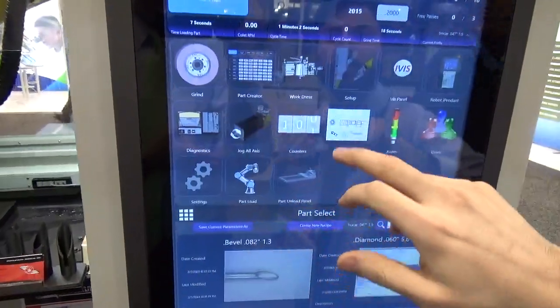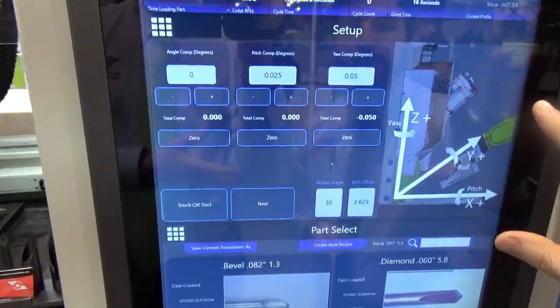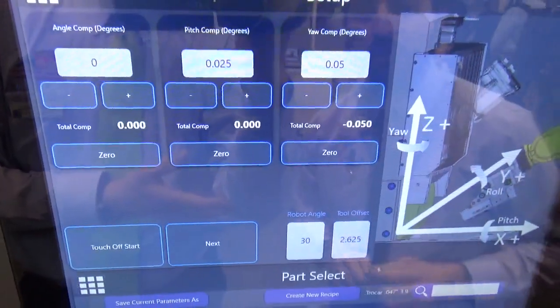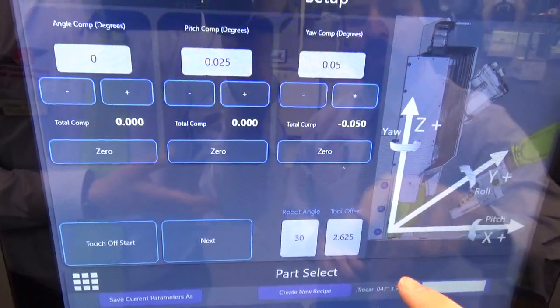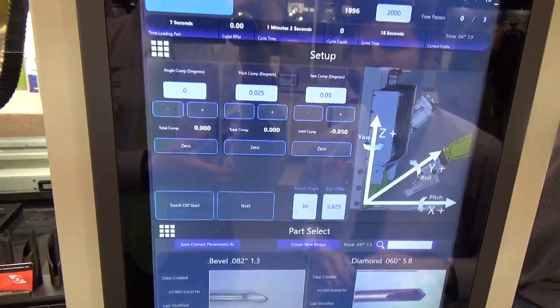Another screen we could look at is the setup screen. This screen shows the axes that we operate on for the machine. You can also set the robot angle and tool offset here and make adjustments to the robot positioning.